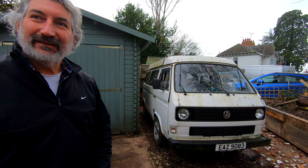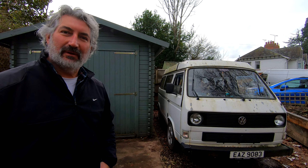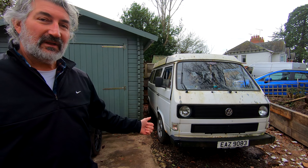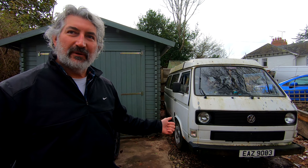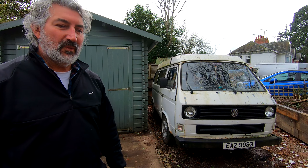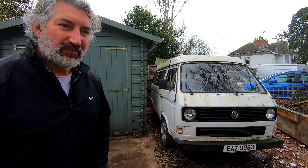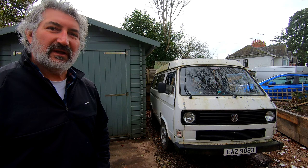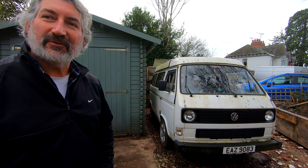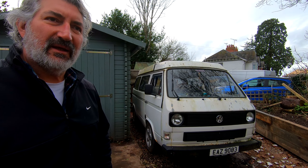Thirteen years I think. It's 1989. Originally it was a commercial panel van from Northern Ireland and it's been converted with a Westfalia pop top and it's got a double rock and roll bed in there. When we got it, it had a straight 1.9 diesel engine which had been swapped. It was originally a 1.6 turbo diesel but I think that had gone bang, and it had been replaced with a 1.9 from a Seat — not quite sure what Seat it was.